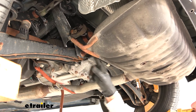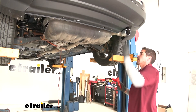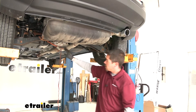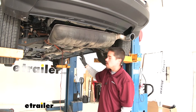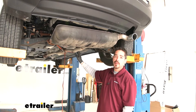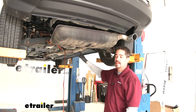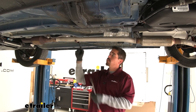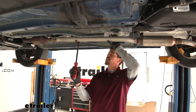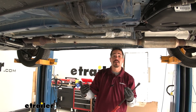Move to the other side of the muffler where there's another hanger and isolator to remove. Once lowered, if more room is needed, follow the exhaust pipe forward to remove another isolator — the next one is about halfway up the vehicle and easy to access. Make sure the strap is in place so the exhaust doesn't drop too far, then lower it down to give plenty of room to work.